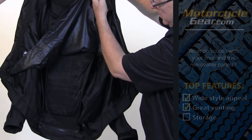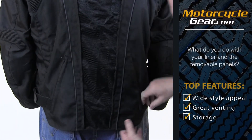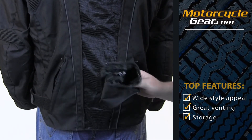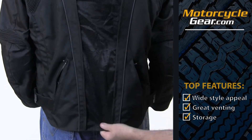Last but not least, take a look at the storage options. The Chain Reaction has a large fanny pack pocket in the back that will store the zip-off parts or the removable liner, or both. Just fold it with a bit of care and store it away nicely for later use. It's a great feature.